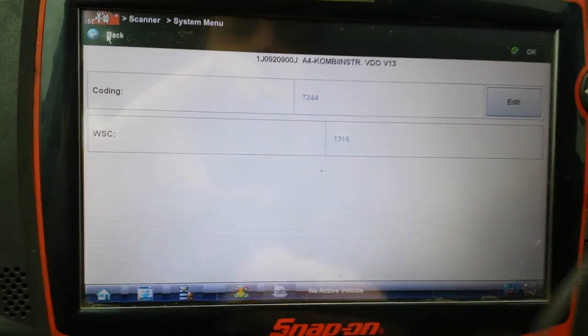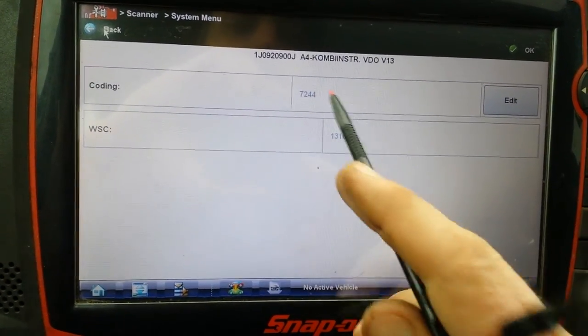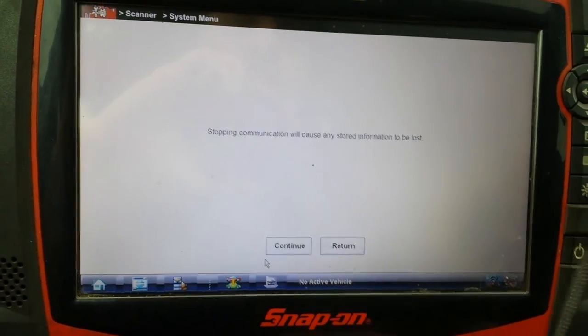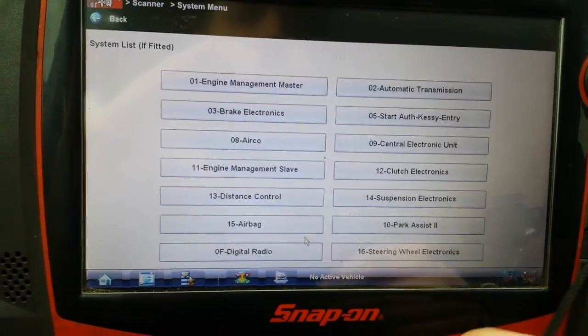I'm going to just go back, so I don't want to change anything. It'll tell you that it's completed and you'll see the new calibration. Then just exit out and stop communication.